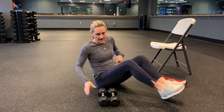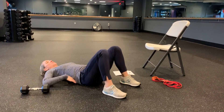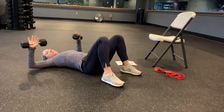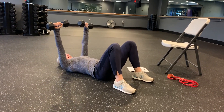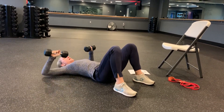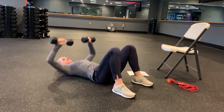Our first movement is a chest press. When I'm on the floor, I engage my core by pressing my lower back into the floor — there's no arch there. I'm going to come with elbows up at shoulder height, hover them right above the floor, knuckles turned up to the ceiling, and press straight up. Notice I'm not pressing and squeezing together at the top; I'm pressing straight up like this.